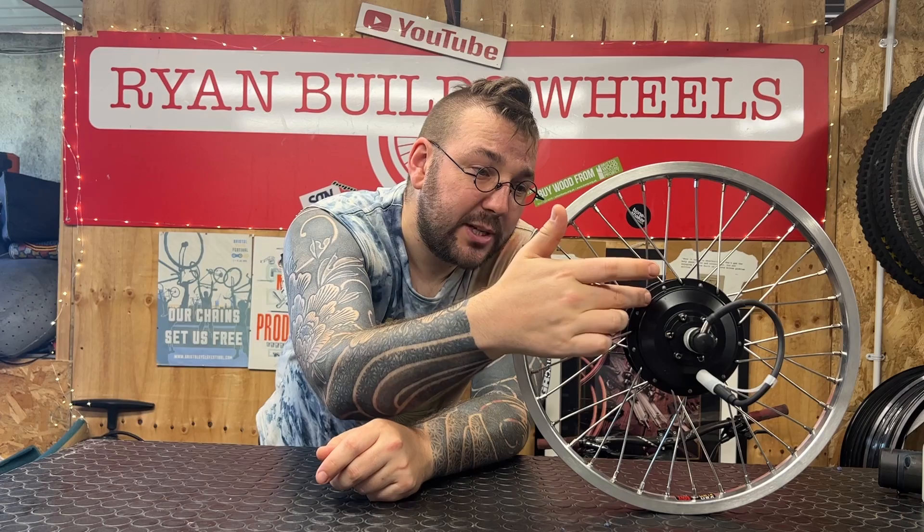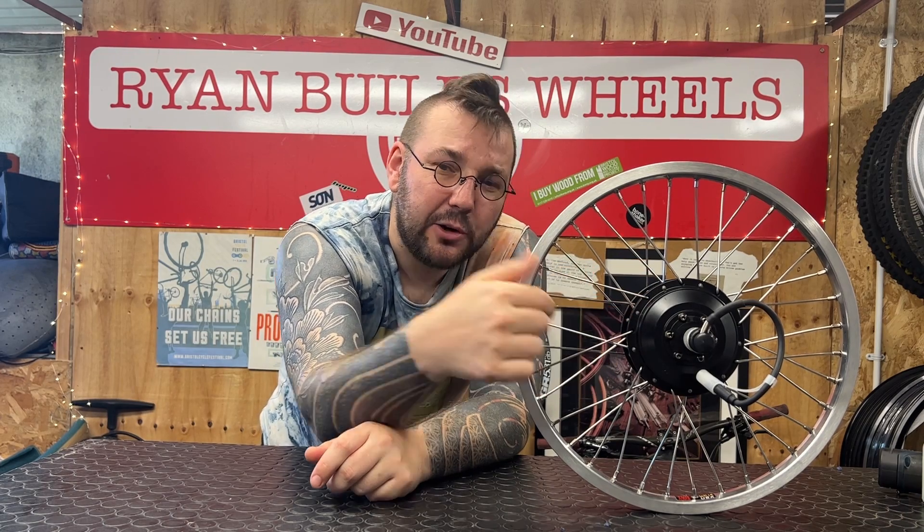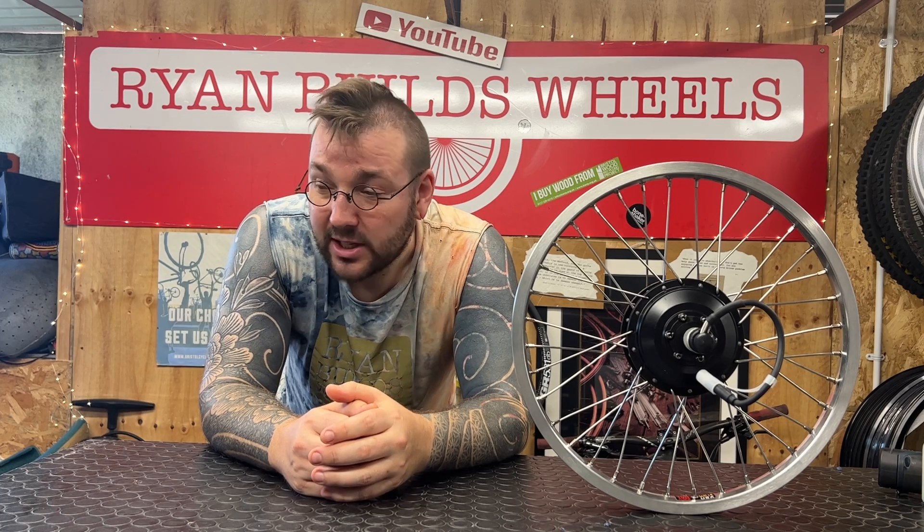The second thing to look out for is if you try to squeeze too many crosses into a hub, even when the entry angle is okay, you may end up with the spoke itself crossing the head of the spoke next to it — so they end up either touching or even overlapping. You can guess what overlapping spokes are going to do: they're going to rub against each other and slowly break there as well. So in either case, you don't want too many crosses.